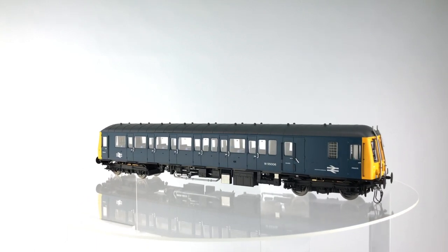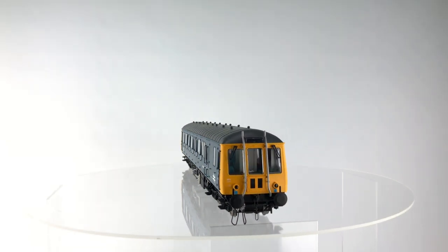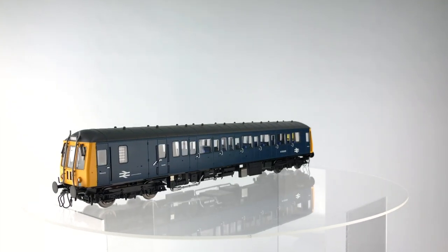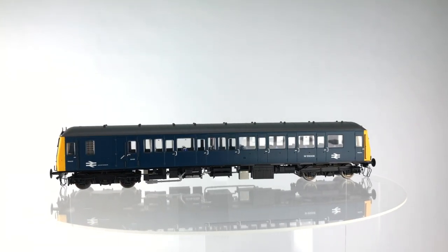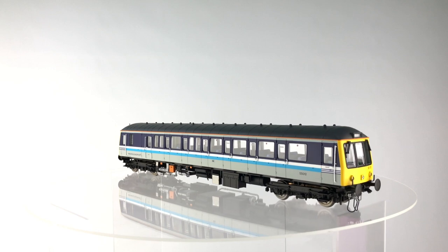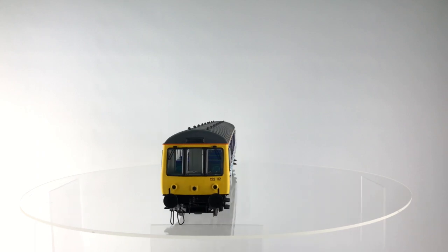The DAPL Class 121 and 122 models will have the following features, although obviously we are looking at the 122 here today. A heavy die-cast chassis for added weight and superior tractive effort. Dual motorized bogies with all-wheel pickup. There will be DCC and DCC sound fitted options available. A lowered floor to minimize intrusion of the DCC speaker etc. inside the model.